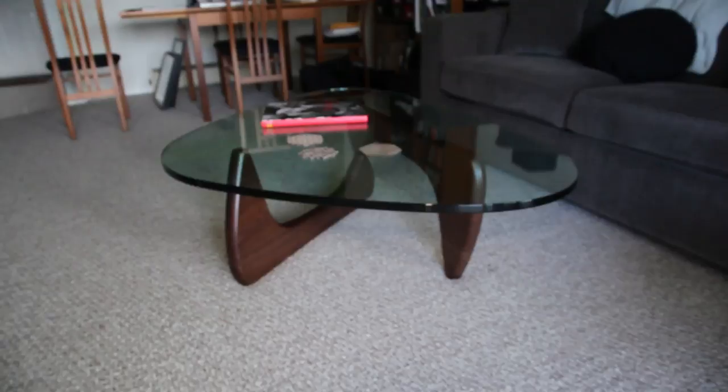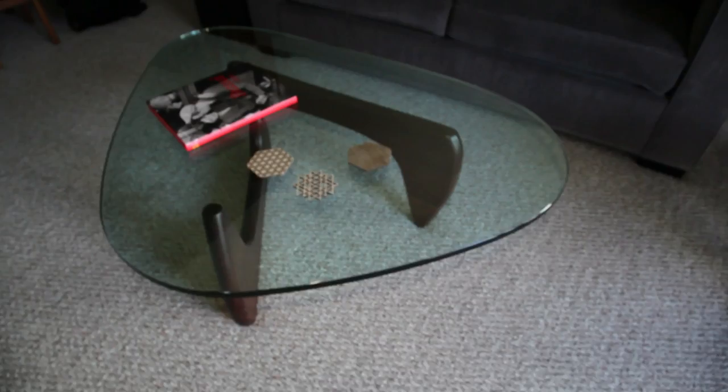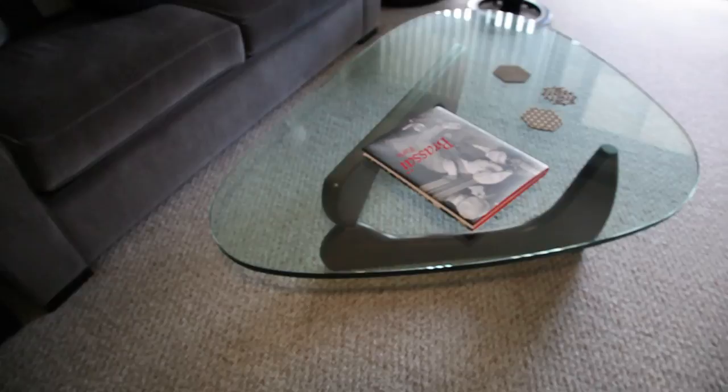This table is not very light. If you want to move it, it will require two people to move the glass tabletop. Each base piece of wood is not very heavy though — it's just the glass part that's heavy.